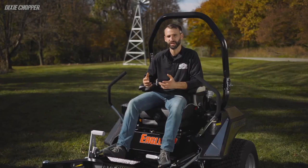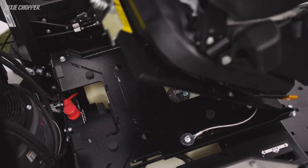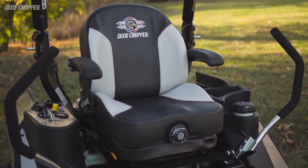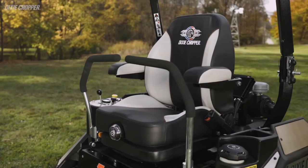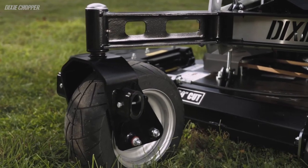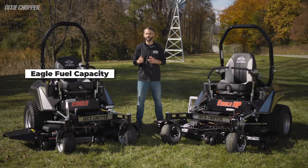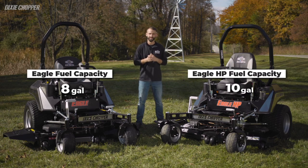Let's talk about comfort. Both Eagle series feature a custom-designed suspension seat with an ISO-mounted platform to reduce vibration and jolts from rough yards for a smooth mowing experience. The Eagle HP high-back seat gets several upgrades including lumbar support, recline, and padded armrests. For additional comfort, the Eagle HP comes standard with Springer Forks. Under the seat on both models you'll find the fuel tank — the Eagle comes standard with an 8-gallon tank while the Eagle HP has a larger 10-gallon tank, letting customers mow longer between fill-ups.